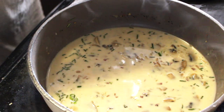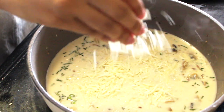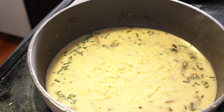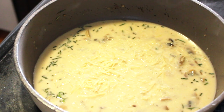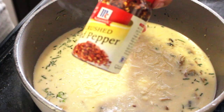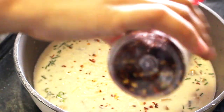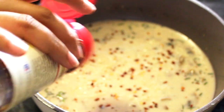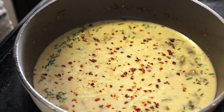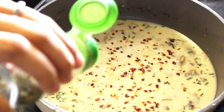After that I am adding parmesan — this part is really optional. If you like it cheesy, you can always add some more cheese or parmesan. Always keep your flame or induction on low, not too high. I am adding some crushed red pepper, and all these seasonings are added according to your taste. I am also adding my Italian seasoning at this point.